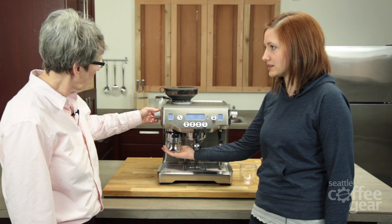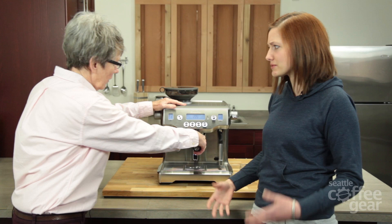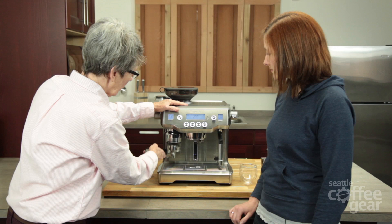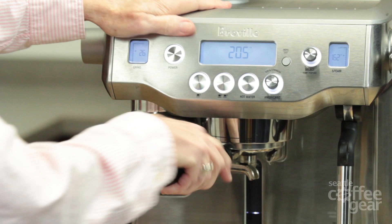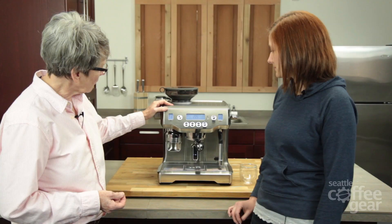You also have the integrated tamper where you can adjust the pressure and everything — how many seconds it tamps for. You just take this, put it in there, swing it over, and it automatically engages the grinder and the tamper.